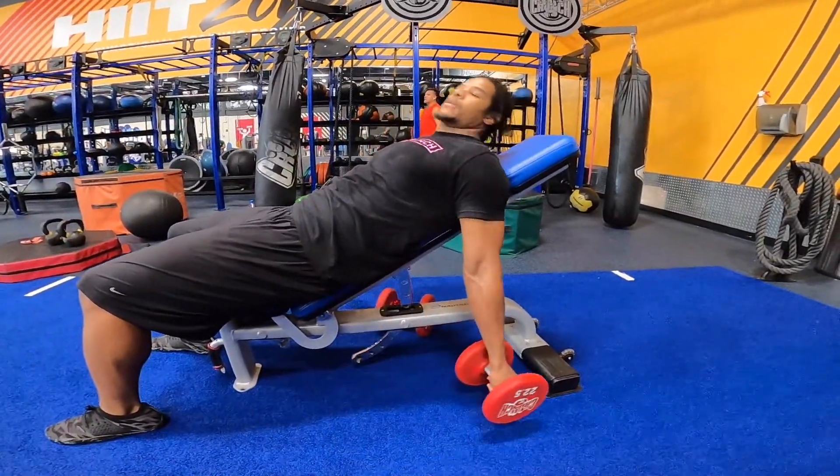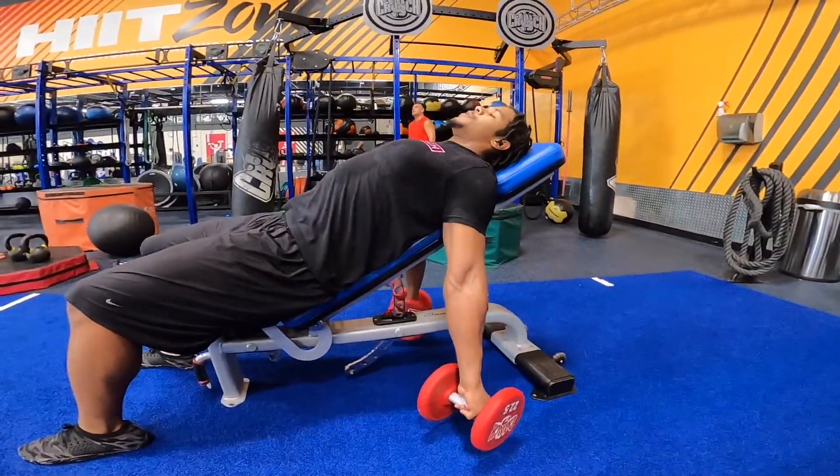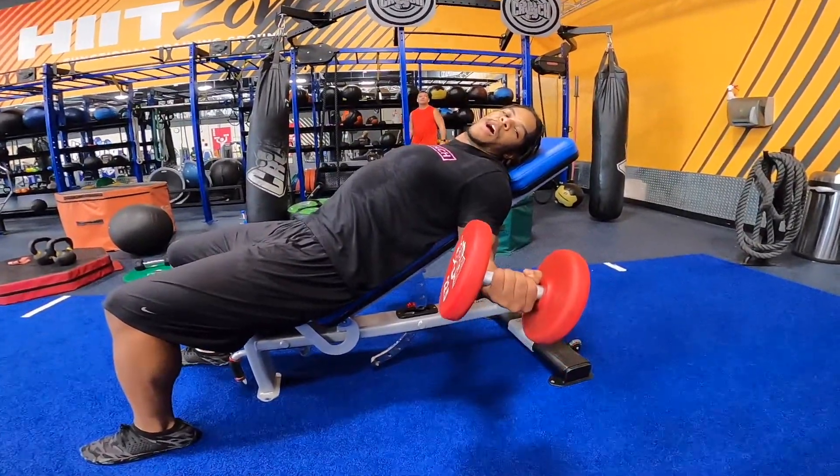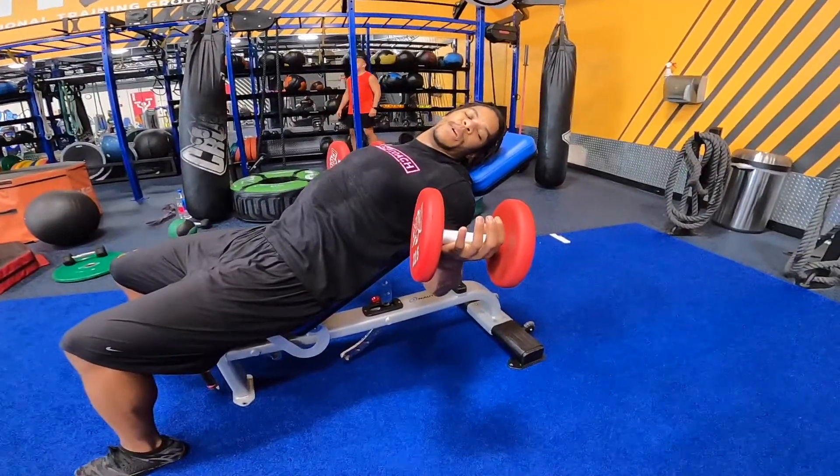You don't want it up here like that. Chest up. Turn your palms out. You're gonna curl up, and as you curl up, think about driving your elbows back in towards the bench.